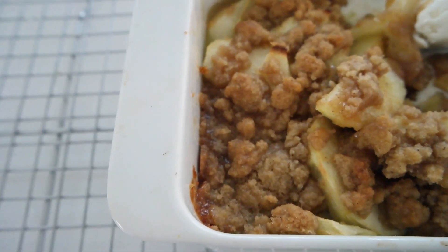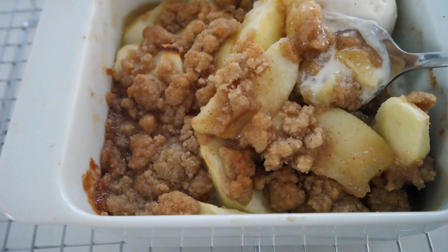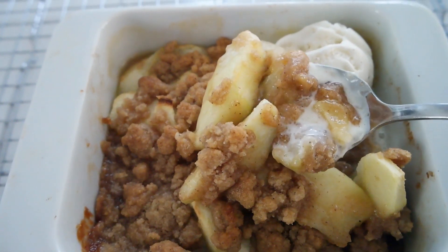Here we are — it smells amazing! A bubbly, gooey, ooey caramel layer in there. The best thing to do is let it sit for about five minutes. As it cools down that caramel sauce is going to thicken up — trust me, wait a little bit. Of course we're going to add a scoop of ice cream. It's the perfect amount for two. Hope you enjoy it! If there are any other recipes you want to see here on Small Batch Big Taste, go ahead and leave me a comment below and I'll see you in the next video.